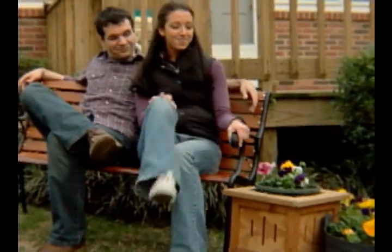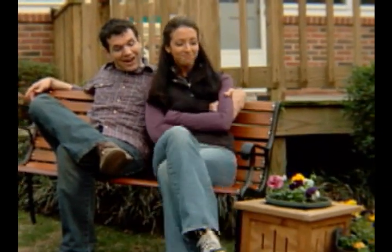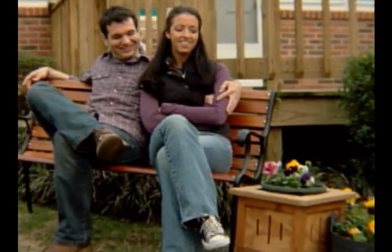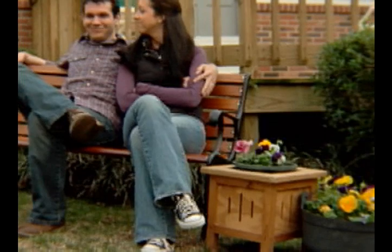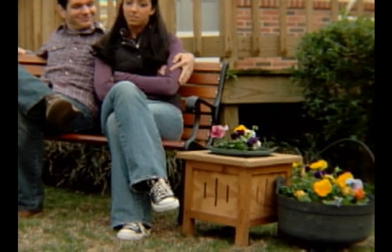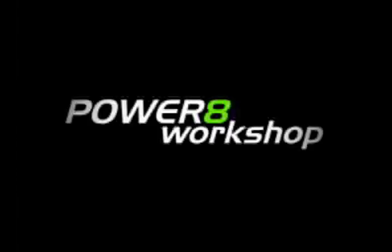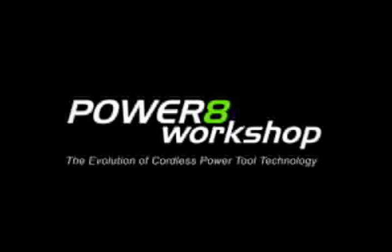Now I'd call this a masterpiece. And I'd call it a job well done, thanks to the Power 8 Workshop. I would too — I probably did a little more than you did. The Power 8 Workshop: the evolution of cordless power tool technology.